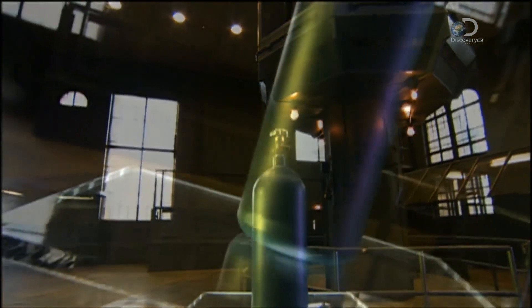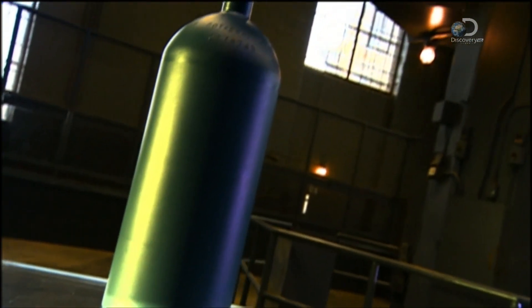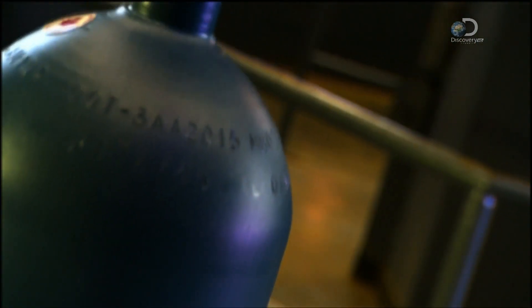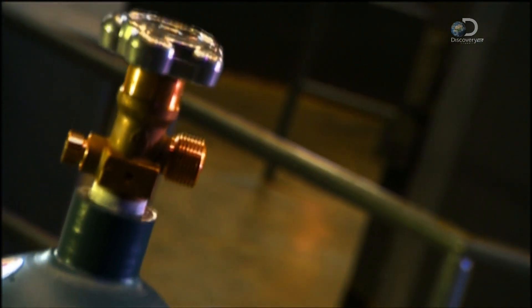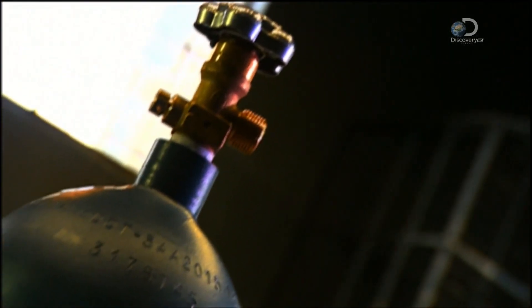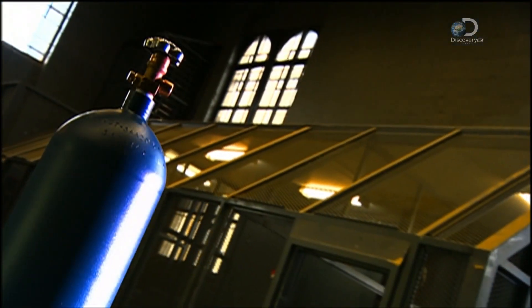High-pressure cylinders are metal containers designed for storing gases and dispensing them at high pressure — think fire extinguishers and oxygen tanks. The contents are often flammable, so the challenge is how to make these often life-saving cylinders safe yet still easy enough to use.